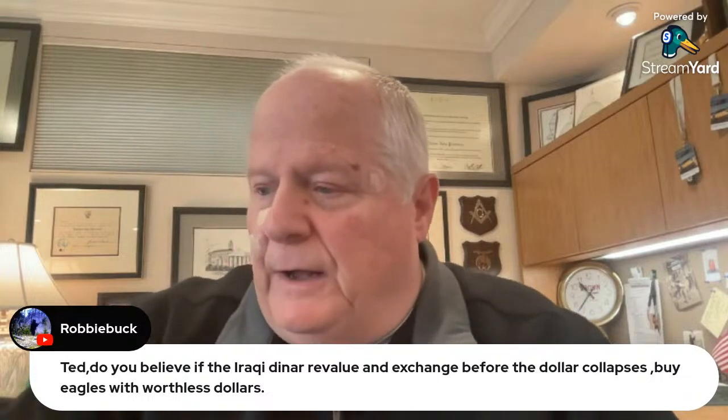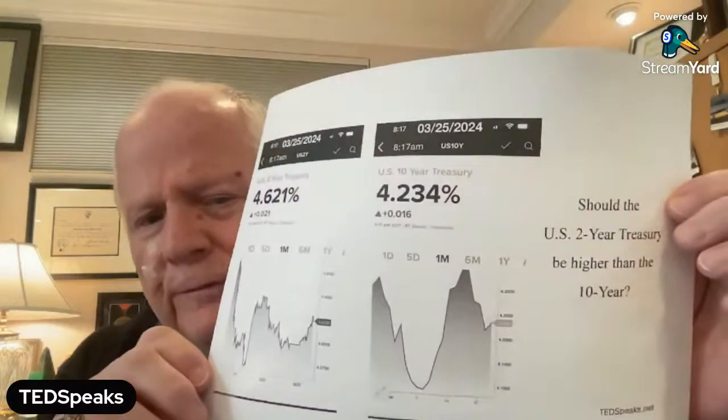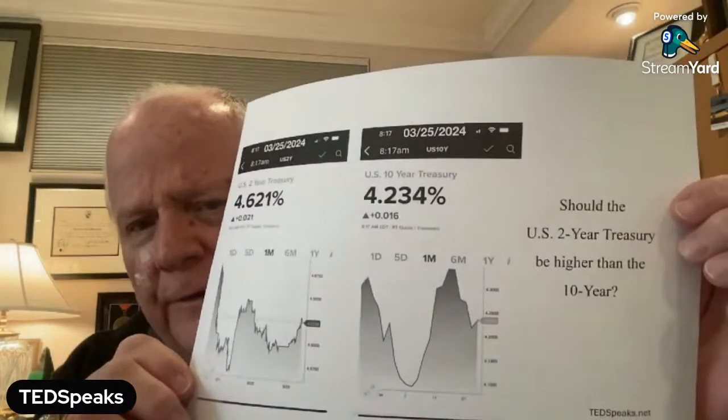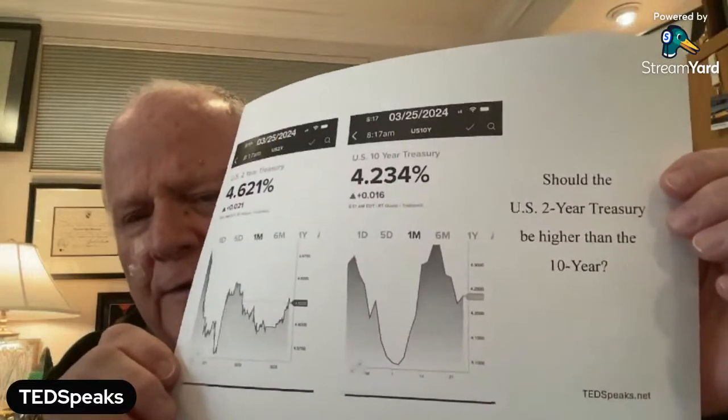Remember Jerome Powell said he's going to keep interest rates the same. Oh, he is, isn't he? Can you tell me whether or not the interest rates are the same? Can you also tell me why the two-year interest rate on the two-year treasury is higher than the 10-year? Why does it cost more to borrow money for two years than for 10 years? Why not borrow it for 10 years? There are some things that aren't quite right. You're not in Kansas anymore, folks. You're going to have to put your bootstraps on.